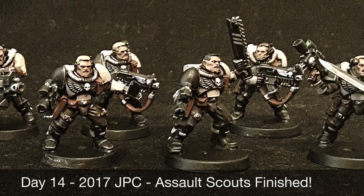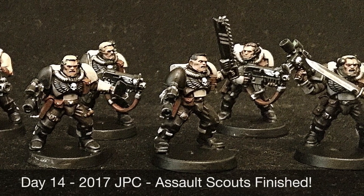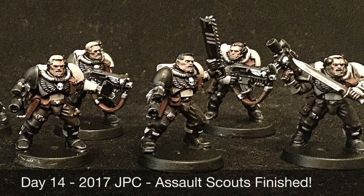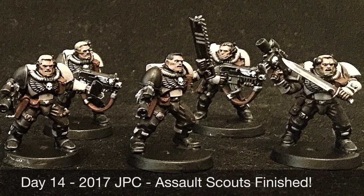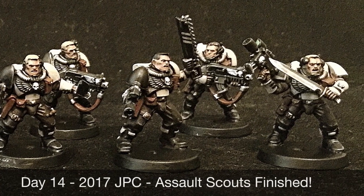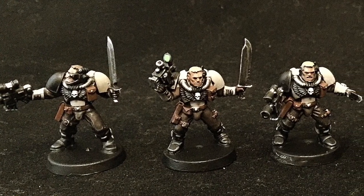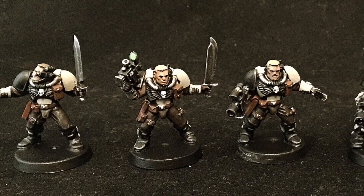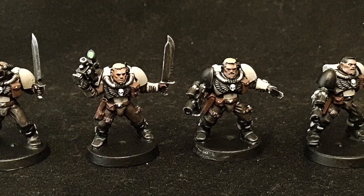I met my goals and I'm really pleased with how the week turned out. Looking ahead at week three, I'm going to be painting up the three Centurions, which is going to involve a lot of intricate color blocking because there are so many parts and moving pieces to the Centurion armor that I'll need to plot out how I apply my shades to make sure everything looks nice and even. But compared to all the different colors I used for the Scouts, it's going to be a lot simpler.